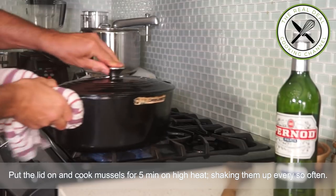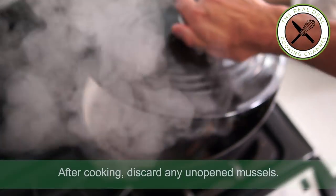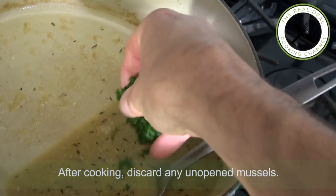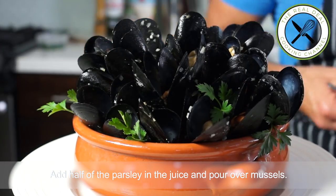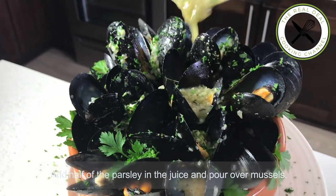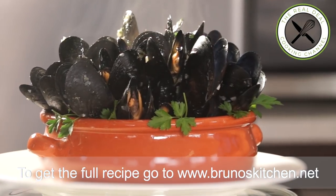Then transfer the mussels to a bowl and arrange them nicely. Mix half of the parsley into the sauce and pour over the mussels. You can definitely thicken up the sauce with some heavy cream or a roux. But frankly, this is heavenly good as is. Steamed mussels marinières — moules marinières — done.